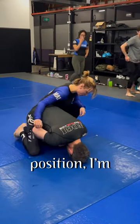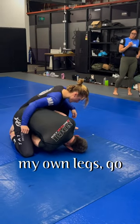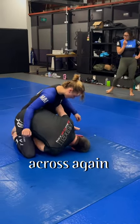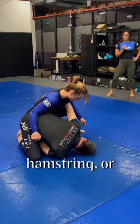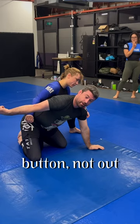From this position, I'm going to curl in. I reach between my own legs, go for her hamstring, and I reach across, again looking for the hamstring or the armpit — personal preference. I'm looking in at the belly button, not out to the side.